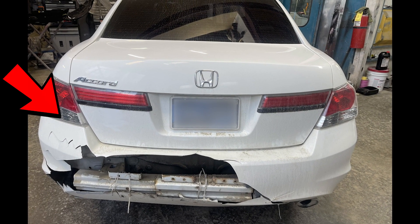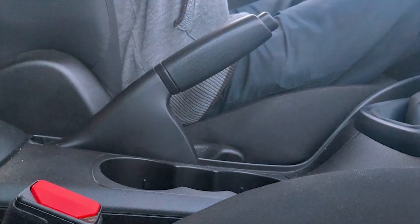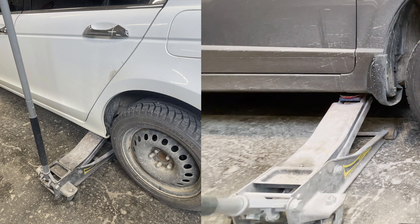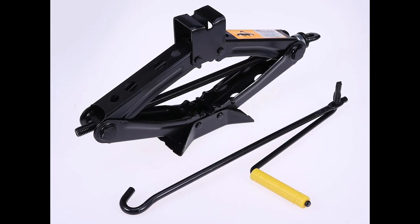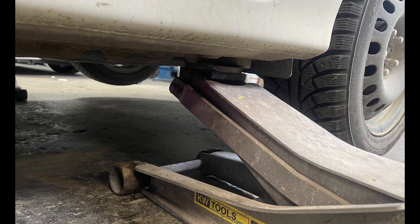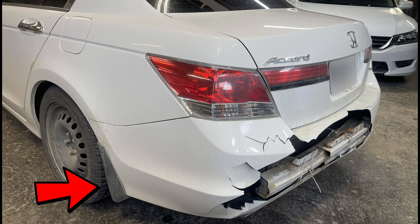In today's video we will take out the rear bumper of a 2012 Honda Accord. First we lift up the parking brake, then we lift up the car. I'm using a four-wheeler jack, so I don't really need to pull up the handbrake, but if you're using the regular jack that comes with the car, you must lift up the parking brake, otherwise the car will fall. Once we have lifted the car properly, the very first step is to take out the clips from the bottom, from the right side and left side, and finally from the top.